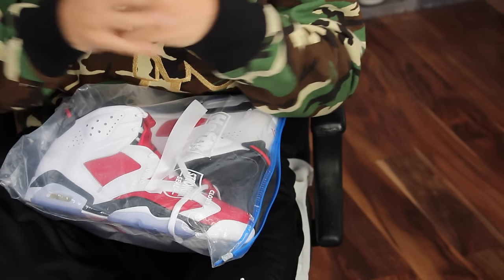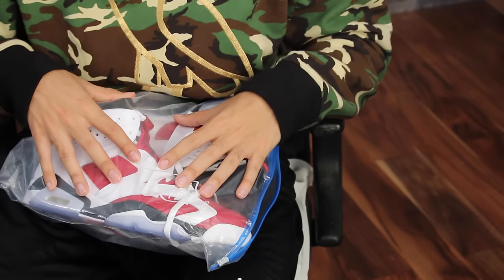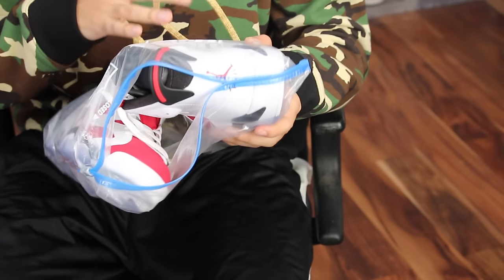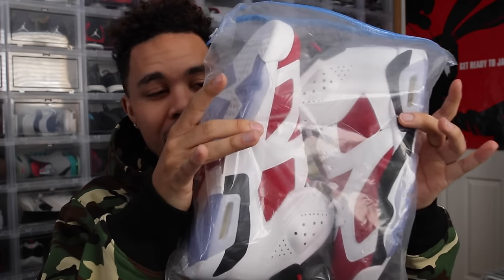The cheaper option to preserve your shoes is to put them in a plastic bag. This specific one was from Walmart — it's a two-gallon Hefty jumbo bag. You can go to Walmart or Target and pick these up. I still have my Carmines from when they released around 2013-2014 and I'm still not pulling them out. They're still icy.